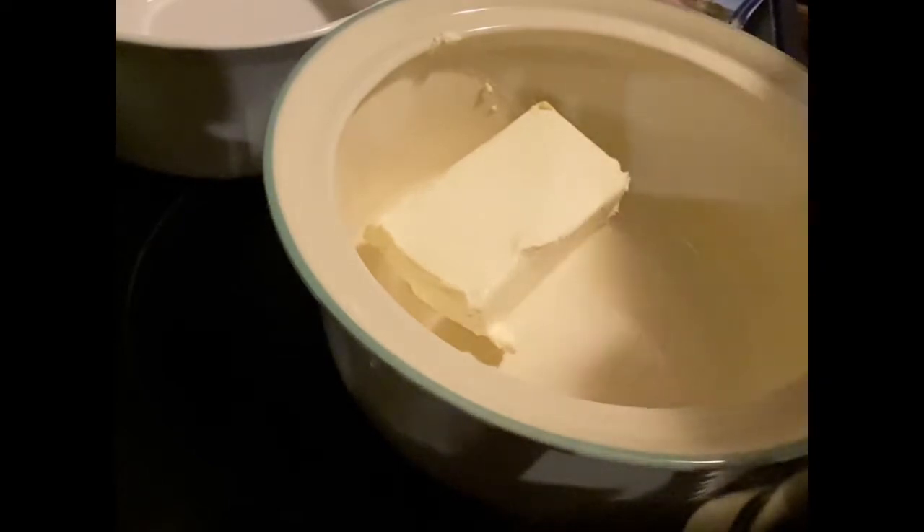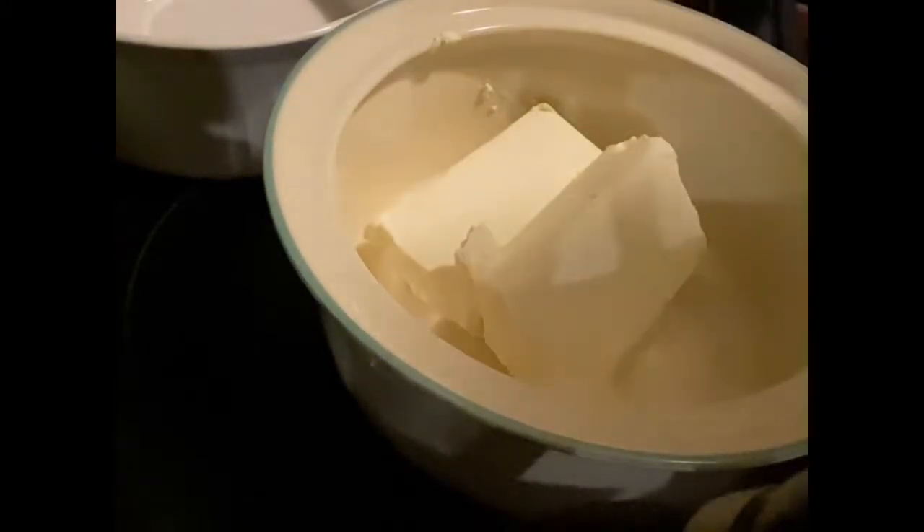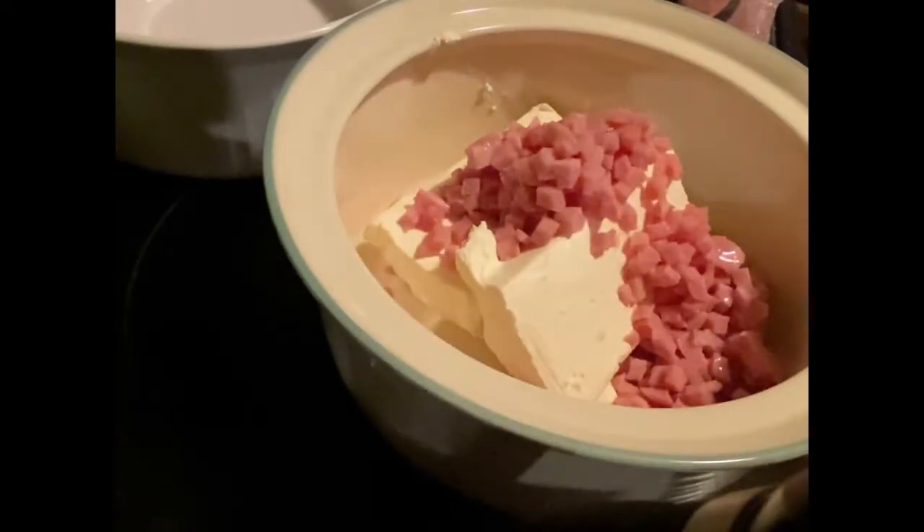It's two blocks of cream cheese. I've had them at room temperature for a couple of hours - they're still cool to the touch but definitely soft. Then all it is is the cream cheese, some ham, and about two cups of cheese. Super simple - we're going to mix it up and it's going to go into the oven with all the other appetizers.